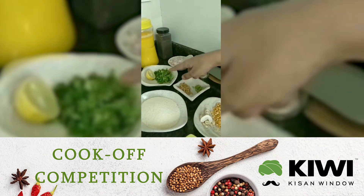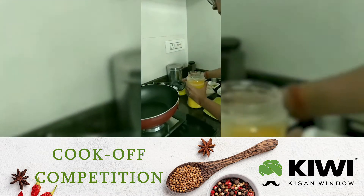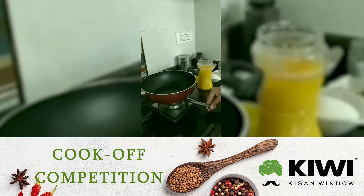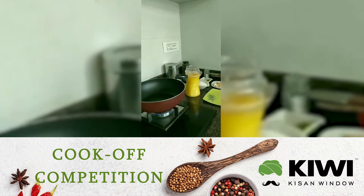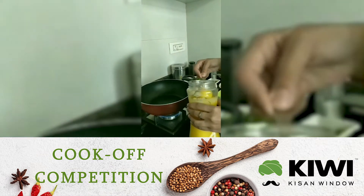We are going to use some coriander and some ghee in a wok. I am using 1 tbsp of ghee.